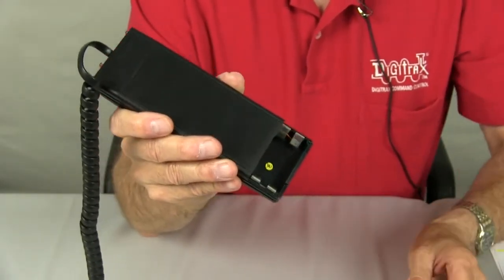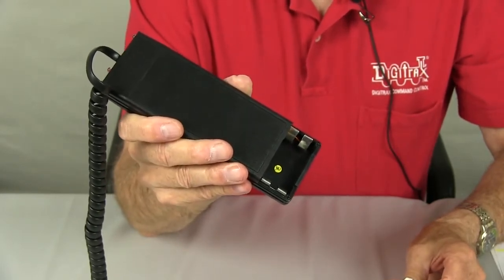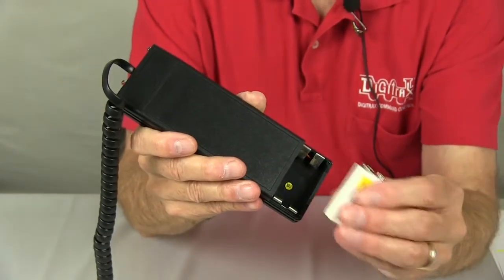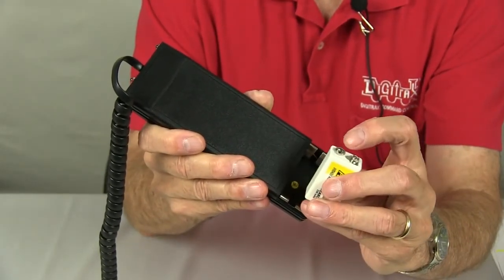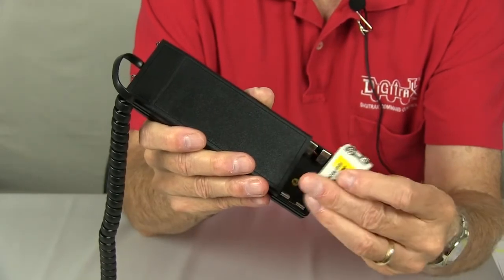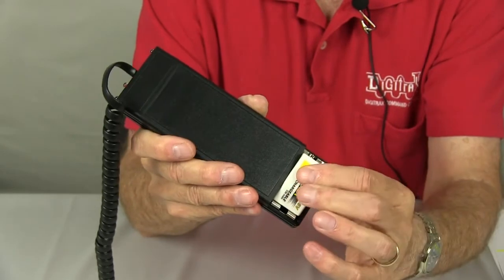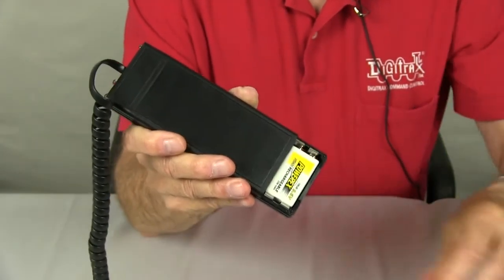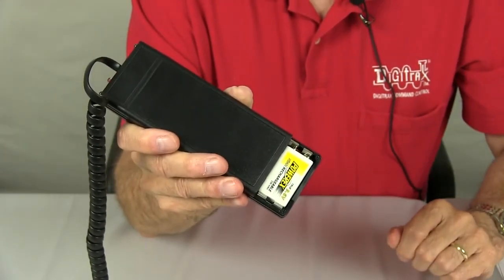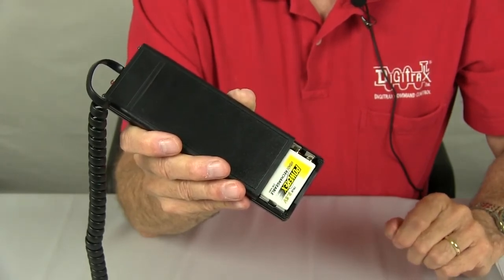Some people store the battery in the throttle by reversing the terminals — negative and positive — with the negative to the bottom. You can store the battery in this way without any battery drain taking place.